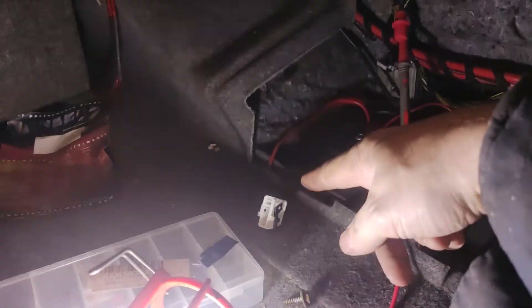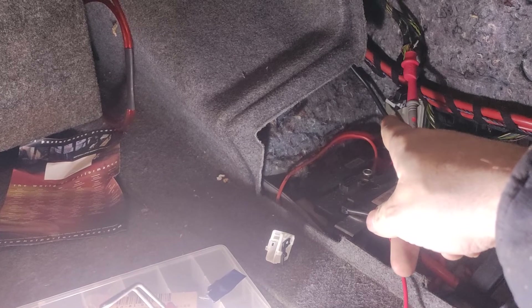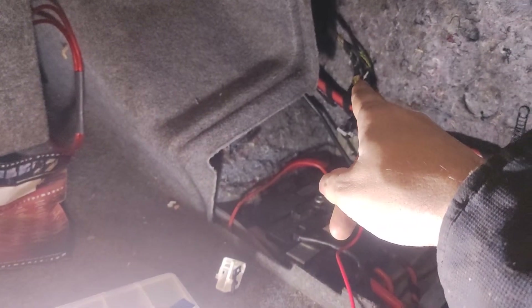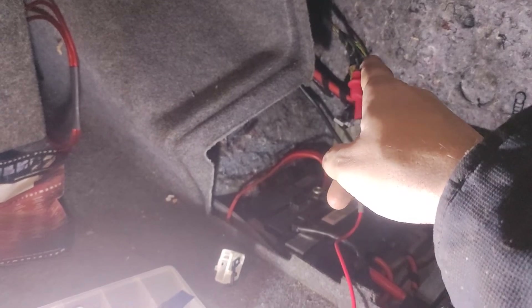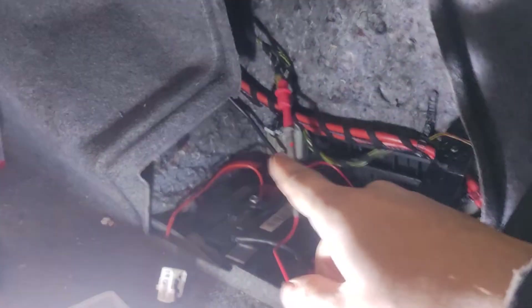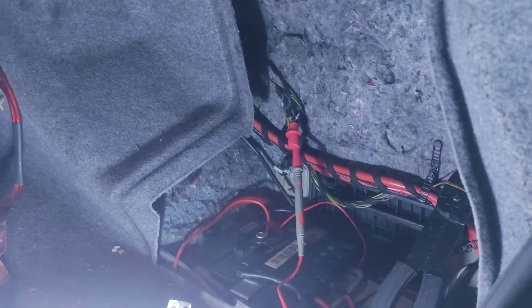It's got two plugs — a white one there and a black one there. The wire I needed was in the white one, which is there. I tested for continuity from there to there, to the plug there.